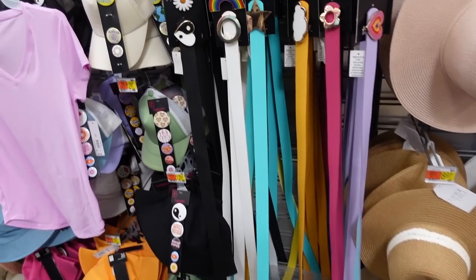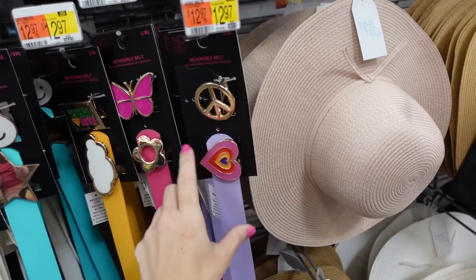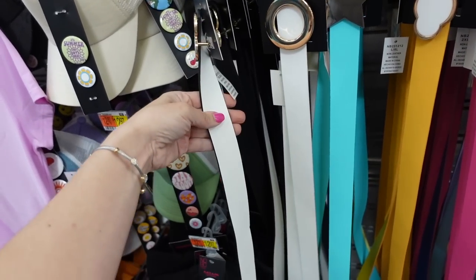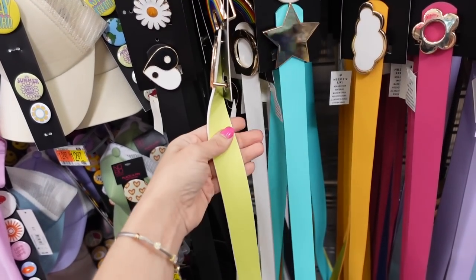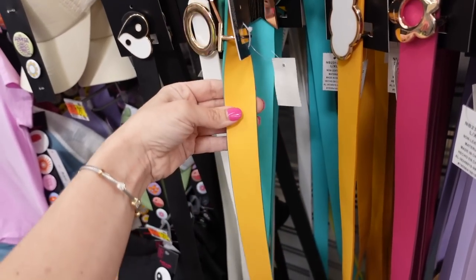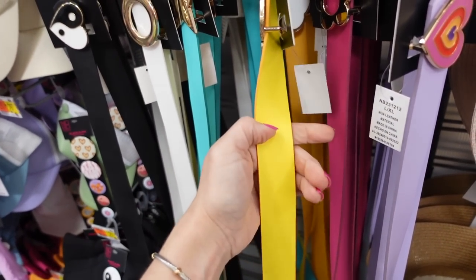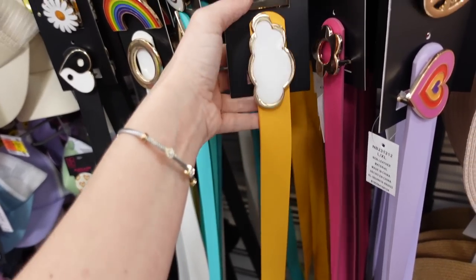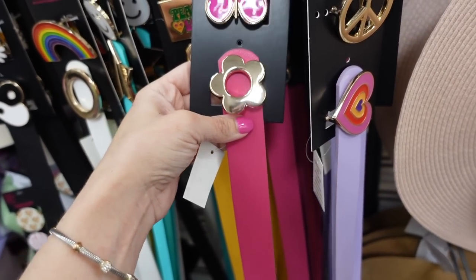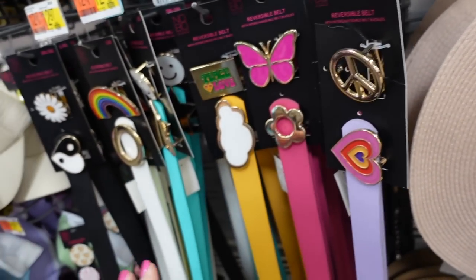It comes with a removable belt, but I'm going to add a pop of color. These belts from No Boundaries come with two buckles and are reversible — $12.97. I have the black, which reverses to white. There's also white with wine, rainbow, star, smiley face, yellow-gold with cloud, peace and love, pink with flower, and peace sign with heart.